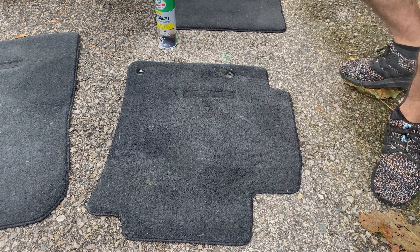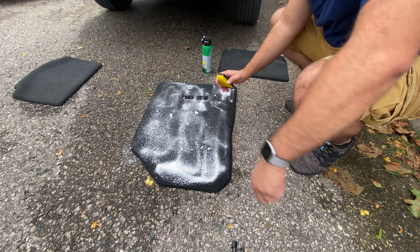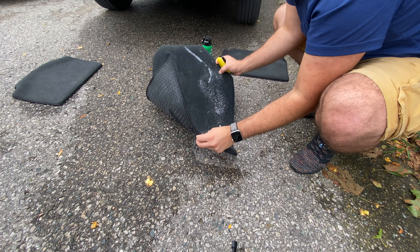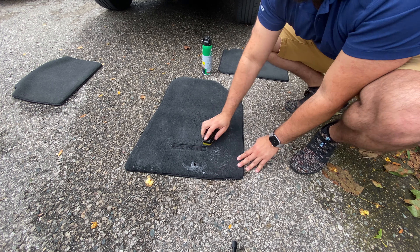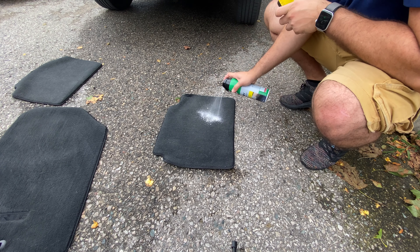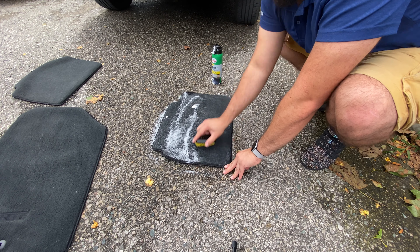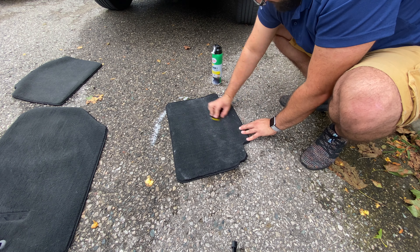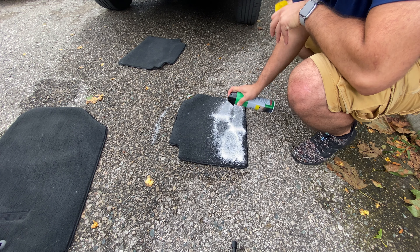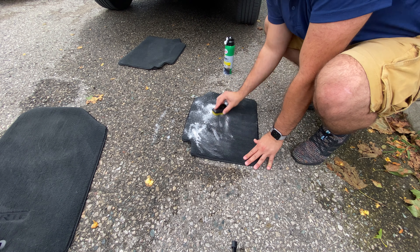It also kind of gives the carpet a new life look, especially around the areas where your feet rest — you'll see the carpet is more flat looking compared to the rest. It's a really good product, and probably the best part is that it gives the mats a nice fresh smell, because carpet holds smells from your shoes or when it's raining. It revitalizes the car smell and keeps it fresh for much longer.